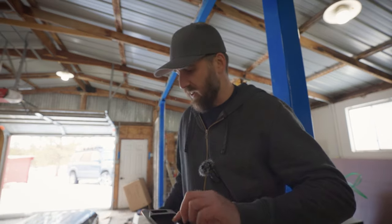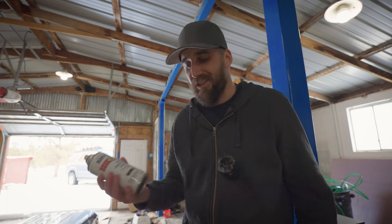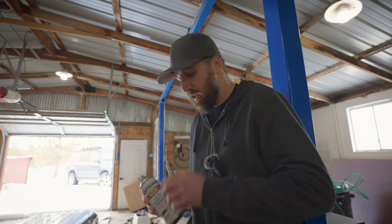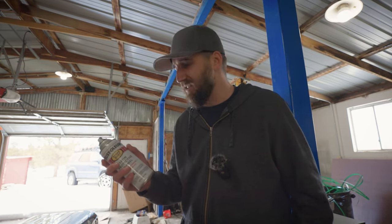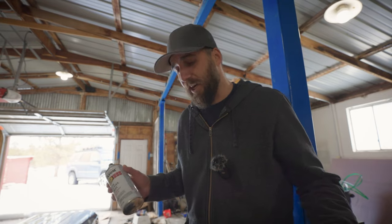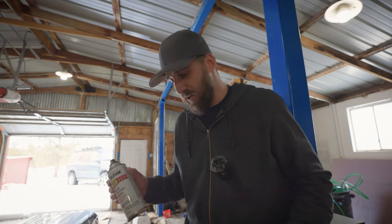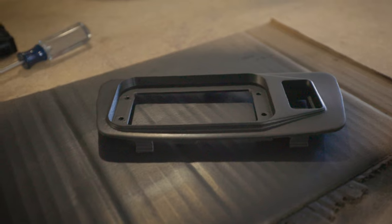I sanded it down — I used 120 and then 220 sandpaper just to knock off the edges. I'm going to use some satin black Rustoleum, nothing fancy. It does say to paint between 50 and 90 degrees Fahrenheit and it's currently 37, so I don't have much choice, I'm just going to put this on. I did a test run and it's touchy, so we'll just paint this, let it dry, and I'll show you how to install it.